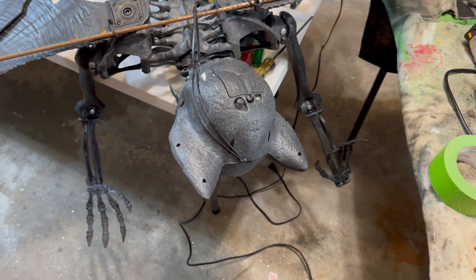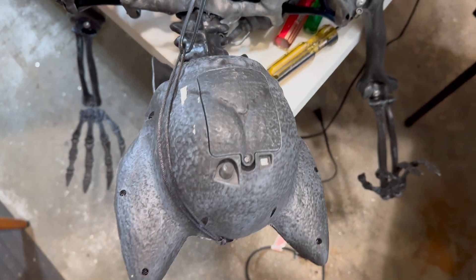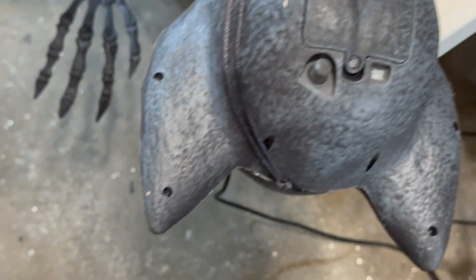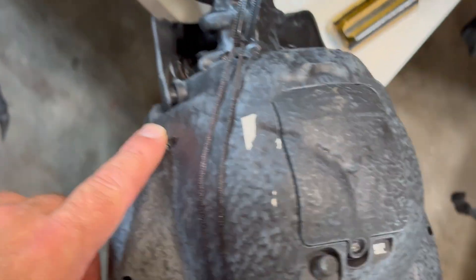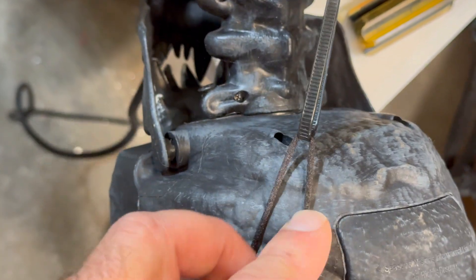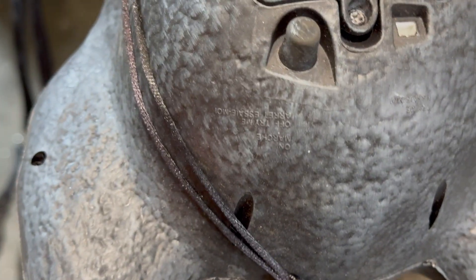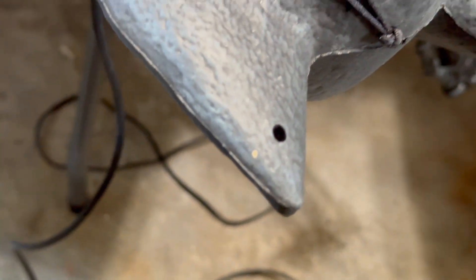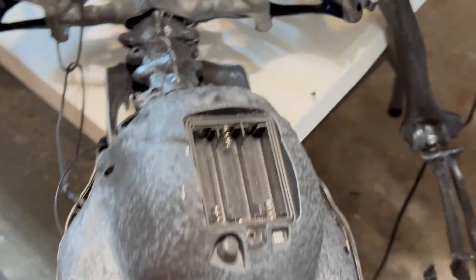You're going to want to lay your skelly face down so you can get to the back. You're going to take the battery plate off — there are six small screws and four longer screws. The ones around the skull itself are the four longer ones; the ones alongside the ears and jaw are the shorter ones.